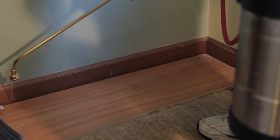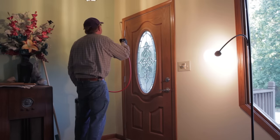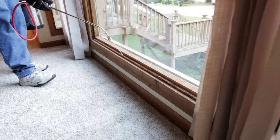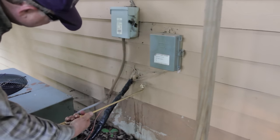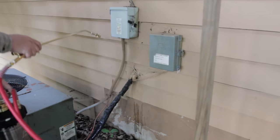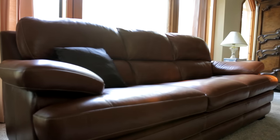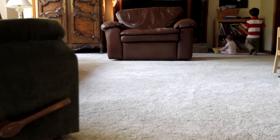Use Suspend SC indoors as a crack and crevice spray around baseboards, door frames, window joints, window frames, and areas where water pipes and cables enter into the structure. Avoid applying on flooring, furniture, and any frequently used common areas.